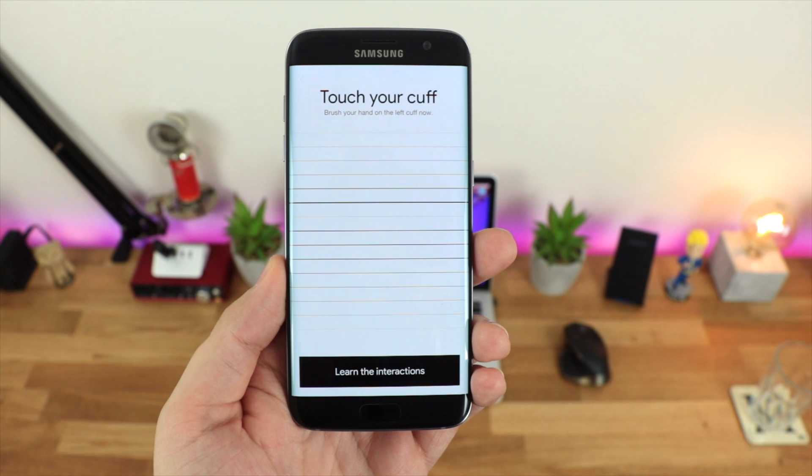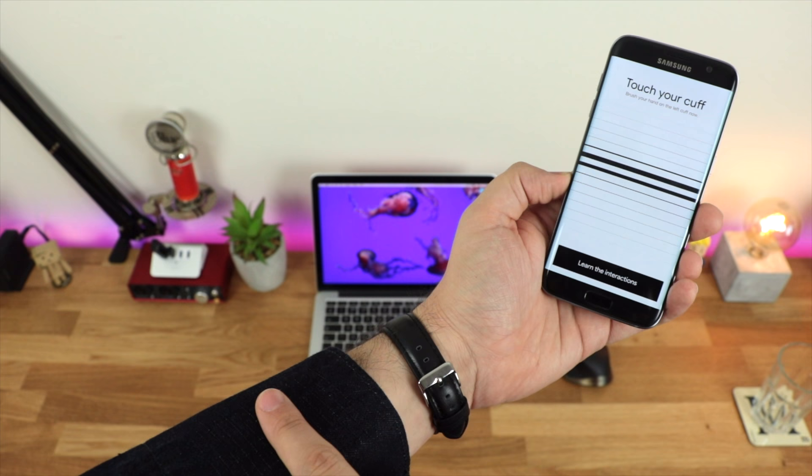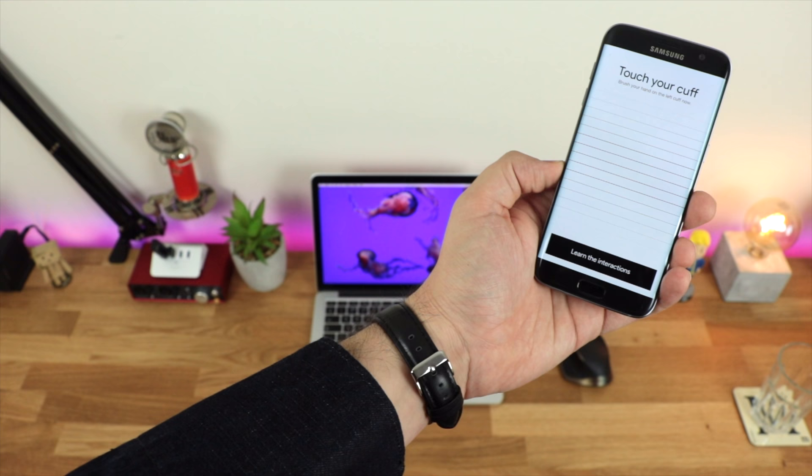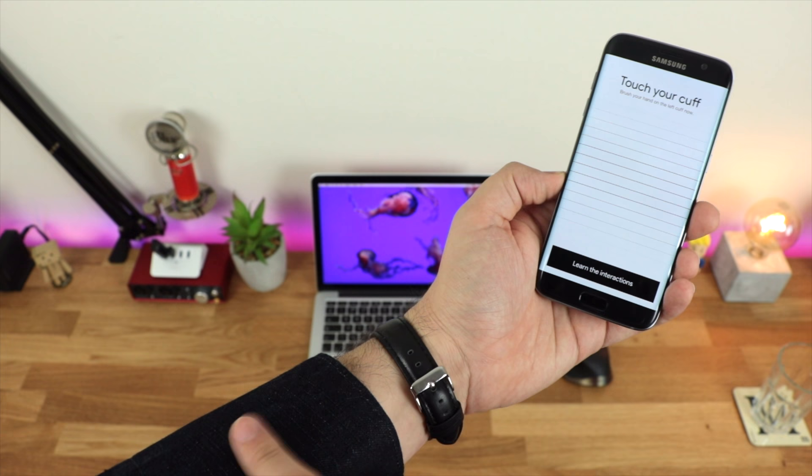Bringing the sleeve into focus — as I run my finger across the thread itself you can see it's interacting basically instantly, one-to-one within the Project Jacquard application. In regards to tapping for going forwards or backwards on music or pausing, it's actually extremely responsive, which is something I wasn't necessarily expecting. To be able to interact with a mobile device using fabric is something I've never seen before.